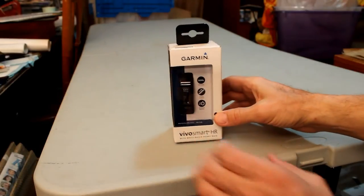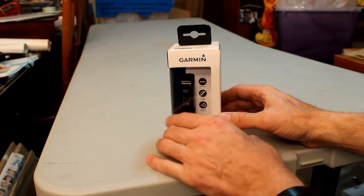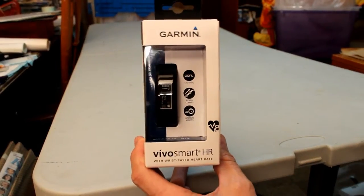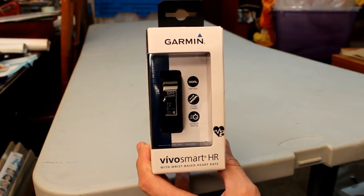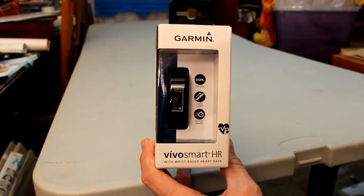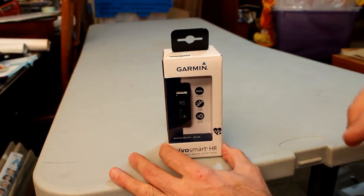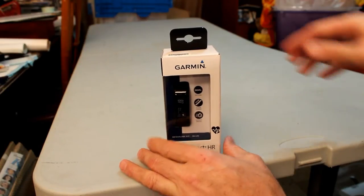Hello friends, fellow workout enthusiasts and subjects of a machine master like I am. Today I picked this up at the local Best Buy store. It's the Garmin VivoSmart HR — the one that has the heart rate monitor built in so you don't need to use a chest strap. I thought I'd let you experience with me unboxing it, setting it up on my phone, and seeing what we can do with it. So let's get started.